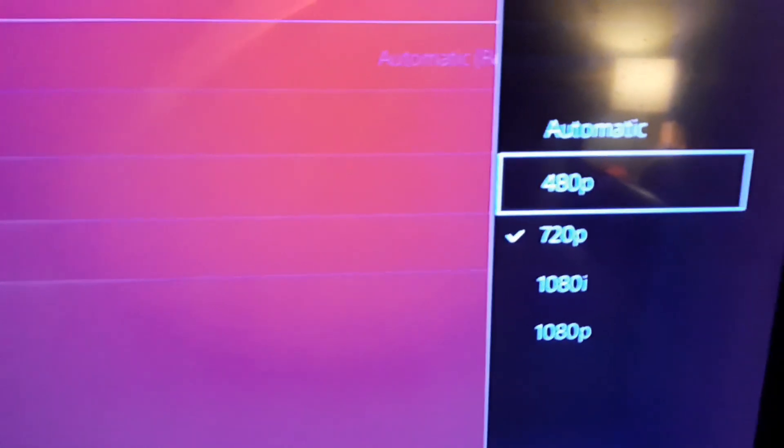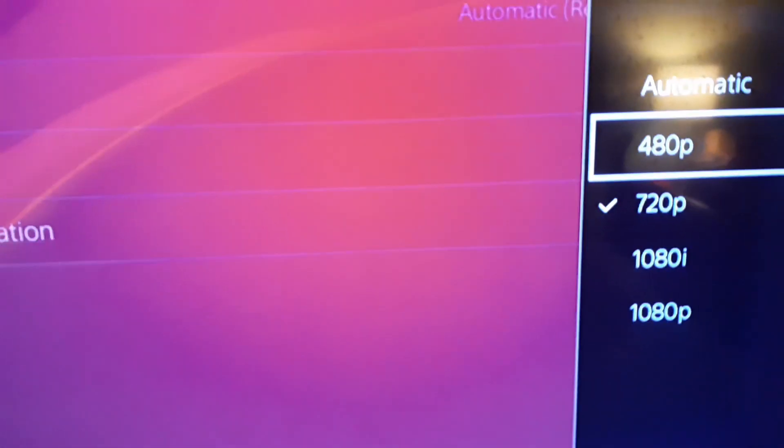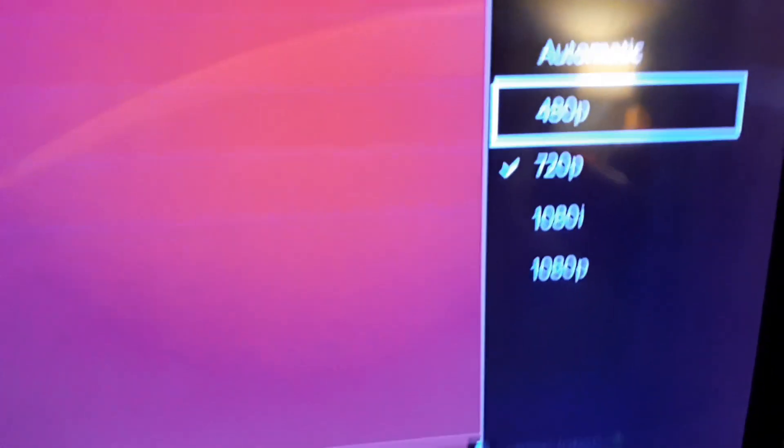440 — 480p, sorry — I wouldn't really recommend that, but it's really stretched if you put it there. I just do 720p. I don't know, it's not really stretched, but yeah guys, that's how you do stretch resolution on Fortnite on PS4.